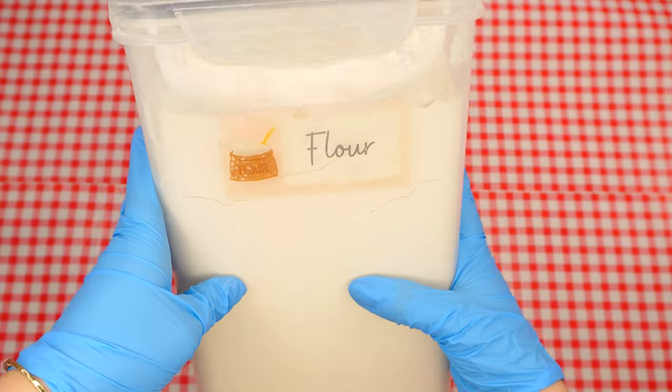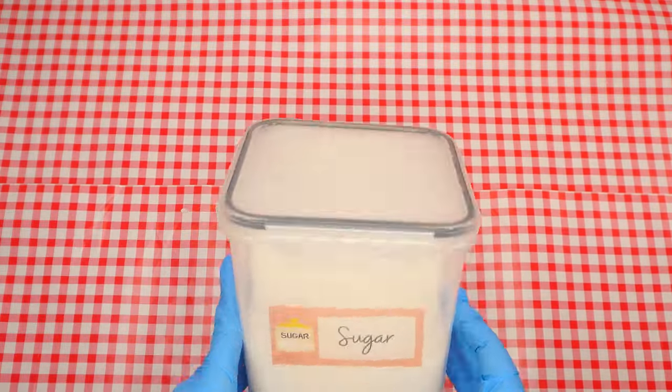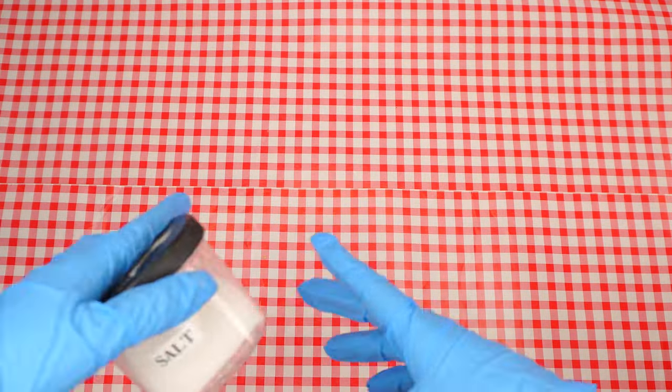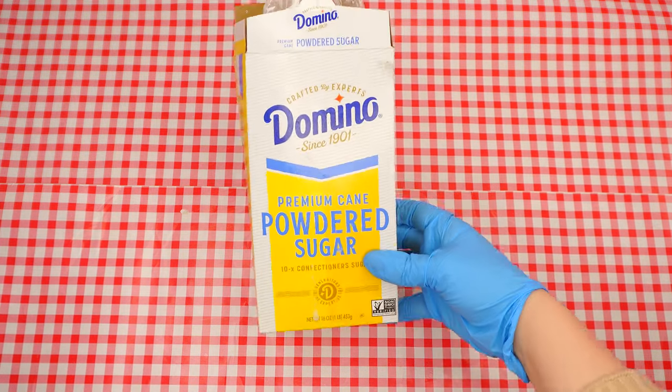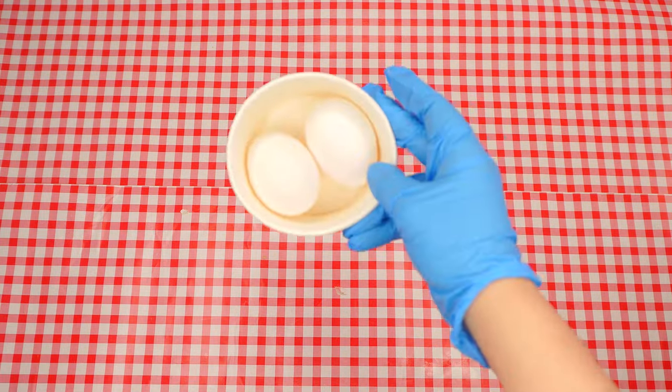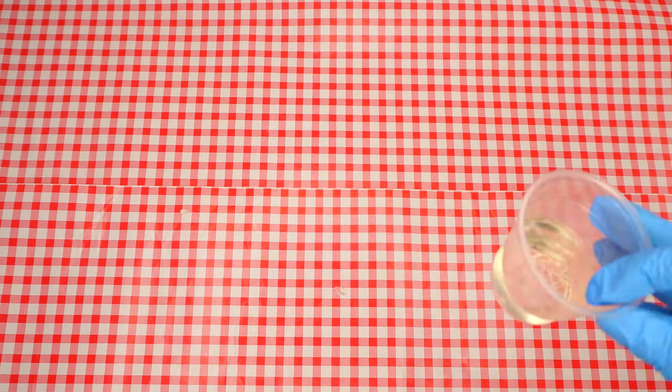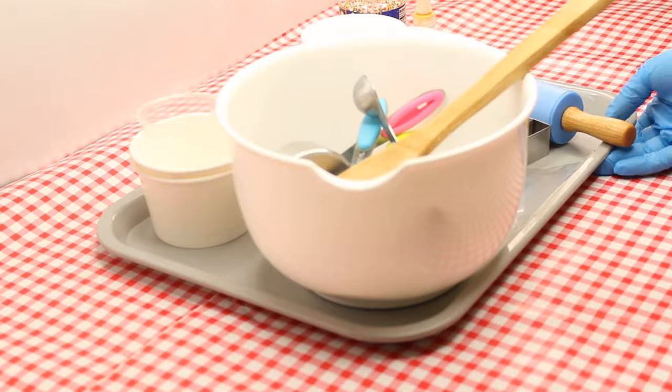We will also need flour, sugar, oil, salt, powdered sugar, eggs, vanilla extract, lemon juice, and not shown here but we will also need baking powder.